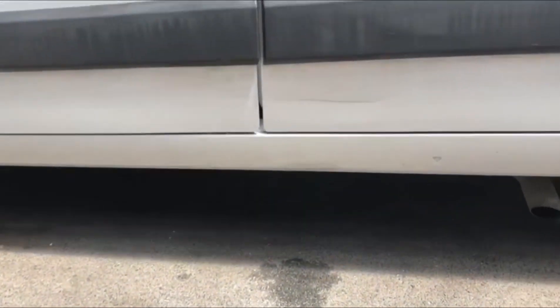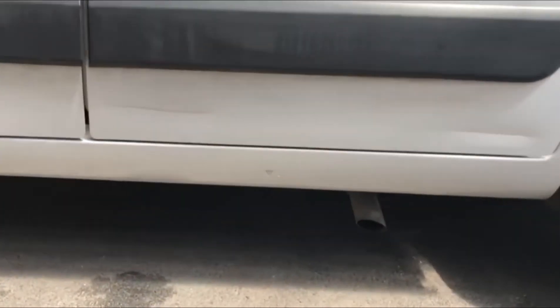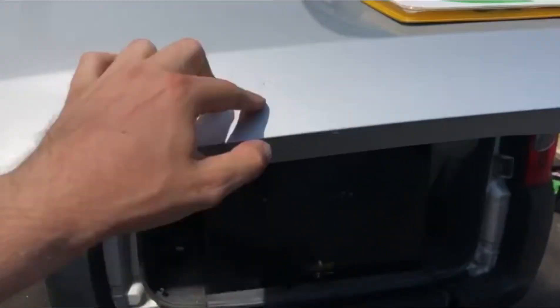Around the bottom section you will see a bit of damage as well — that would need repairs if you're not satisfied. Coming to the boot area, the bottom part has been resprayed.